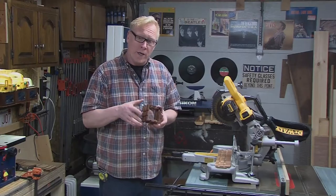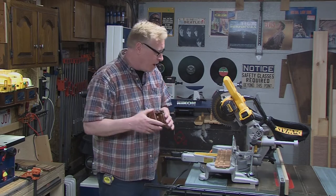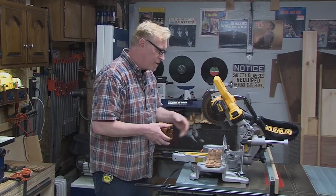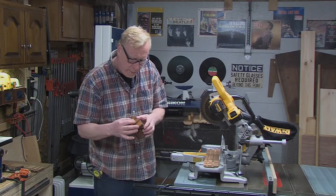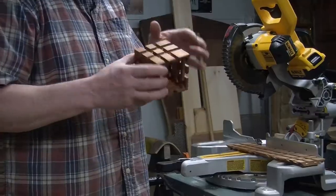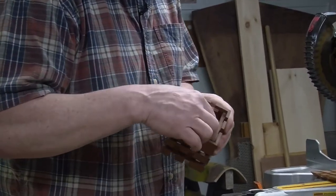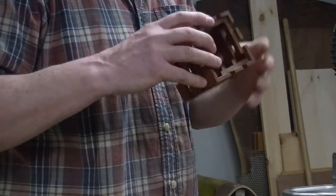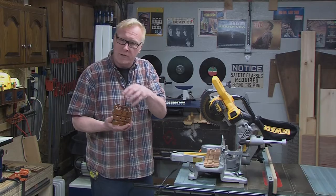The next thing we need to do is cut our four pieces — they're at three and a half inches long. I've just set up my chop saw, I'm going to take a measure, cut one, move it over, and take another measure, just to make sure all the parts are lined up properly. Then we're going to go back to the table saw and carefully cut that rabbet on the top and bottom — that's where our aluminum base and our perforated metal top will sit.